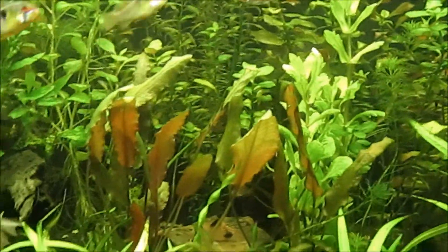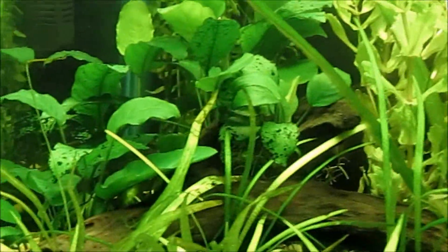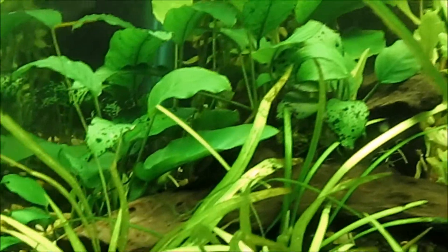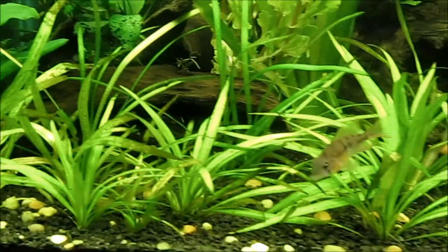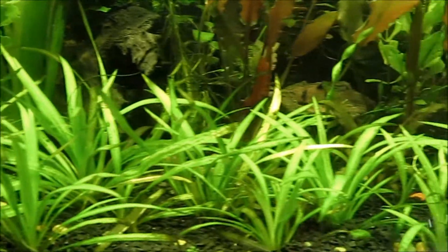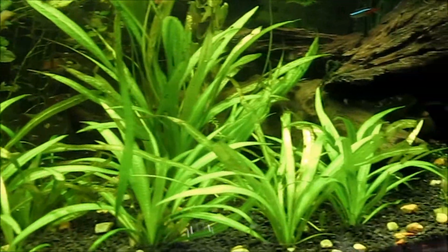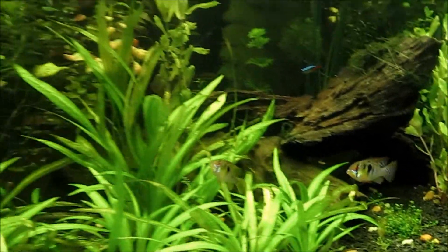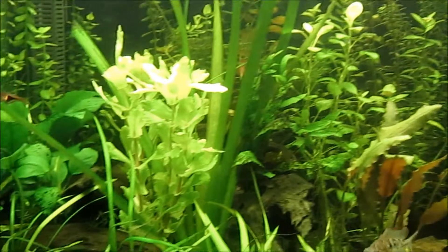Other than that, everything still looks like it's doing okay. The NBS plants are really taking off — you can see all the new growth with those green leaves. The micro chain swords are starting to pick up and grow back since the transfer from the 55 gallon, and they're starting to spread out again. That's all I have for now, and I just want to thank you for watching.